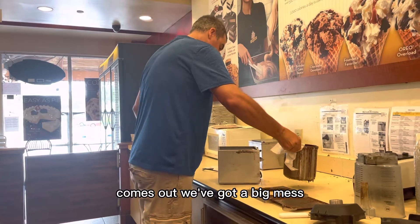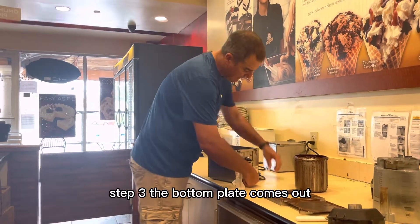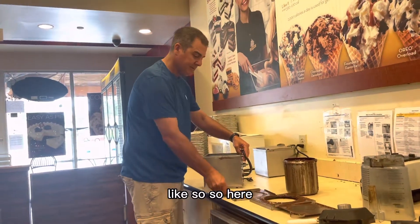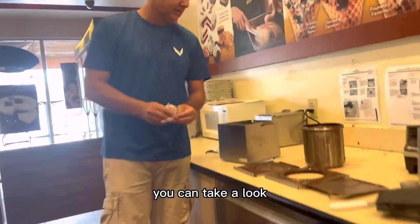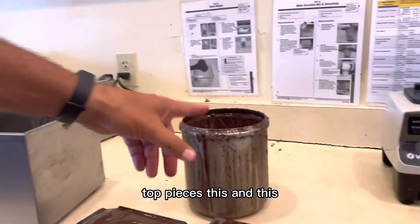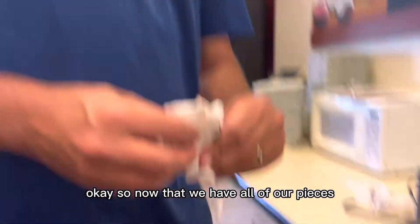Once it comes out you can see we've got a big mess. Step three: the bottom plate comes out like so. Here we have all of the pieces — our bottom piece, top pieces, and these additional components.